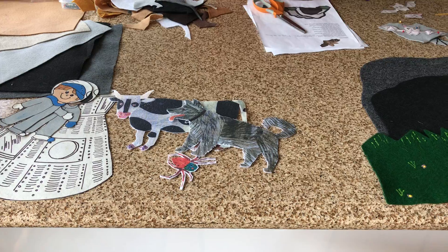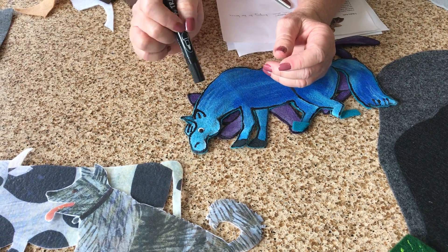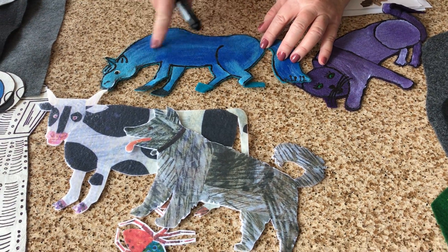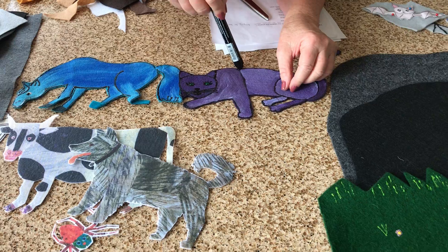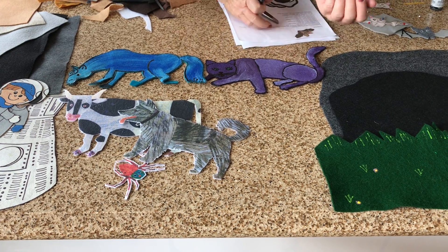Another thing you can do is buy a transfer pen — trace your images onto tracing paper and iron them directly onto your felt. Then you can paint your pieces and go over them with puffy paints to make your details. Those are some other ways that you can make your felt pieces.